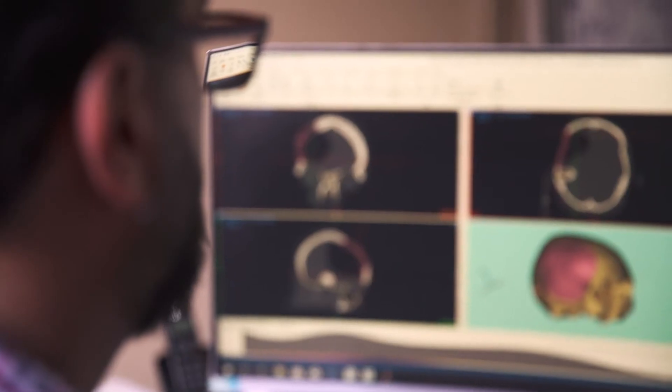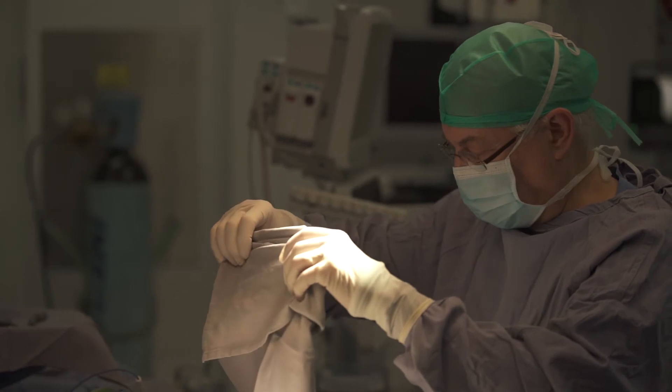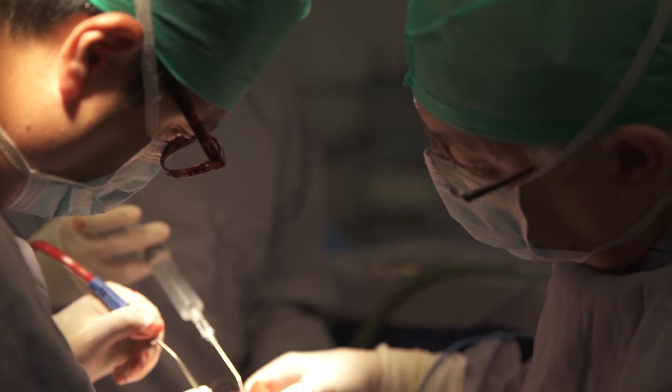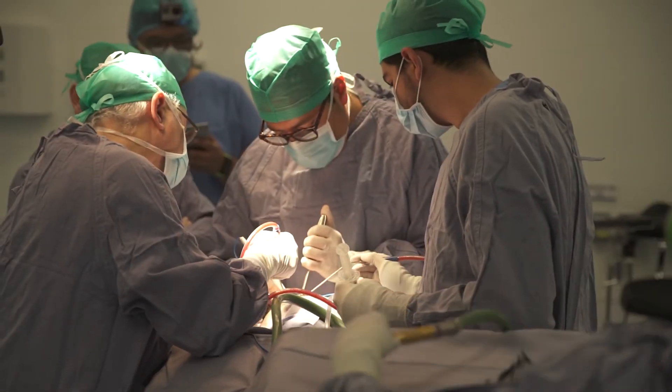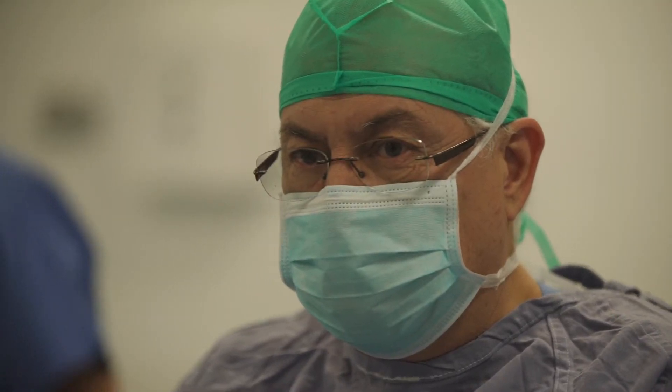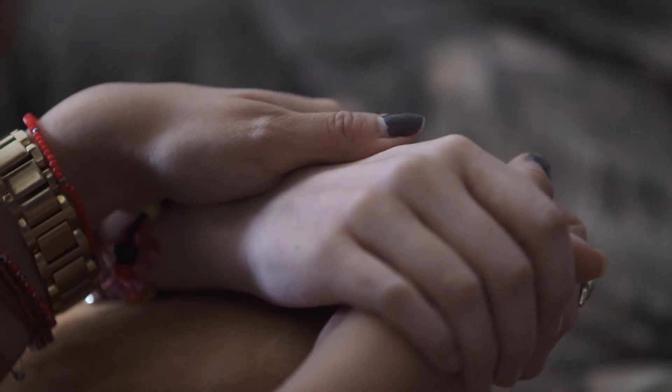Traditional skull implants are made of two materials. The first one is basically acrylic — a solution that could bring a lot of trouble later for the patient, as the head trauma covered with acrylic could get infected. It's also very difficult for surgeons to place, exposing the body to longer surgery periods. The second choice is titanium mesh, which over a few years will expose through the skin — a very, very painful process for the patient.